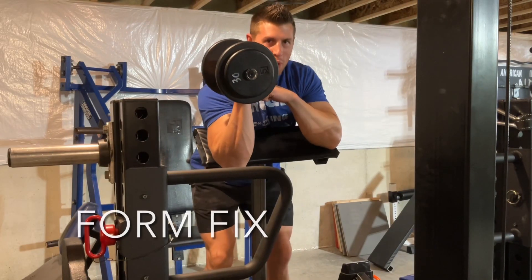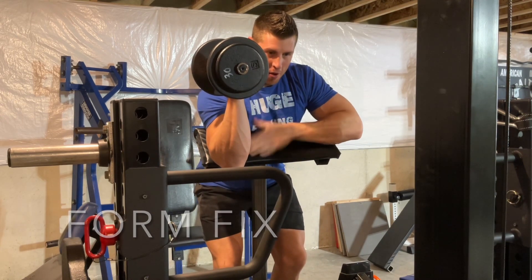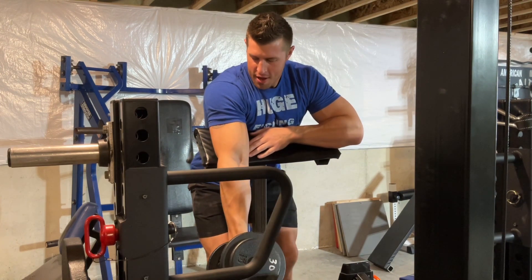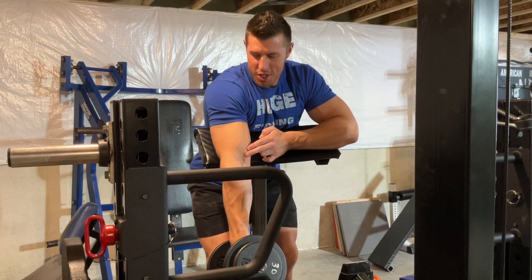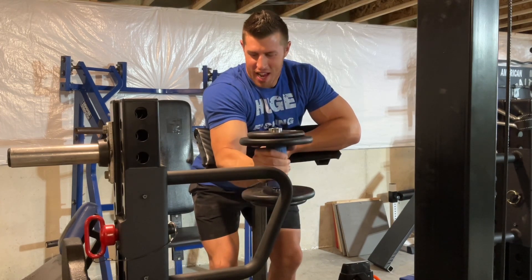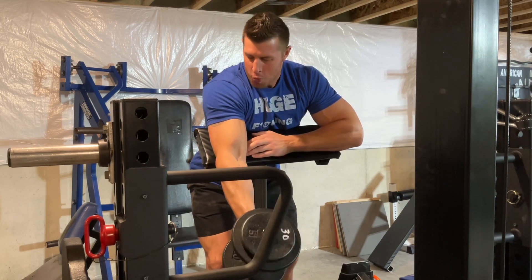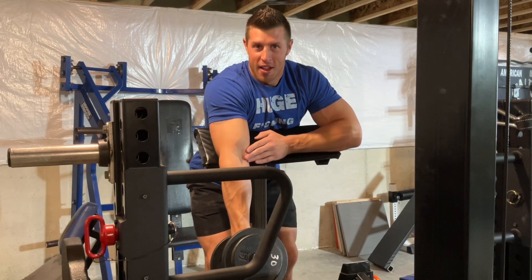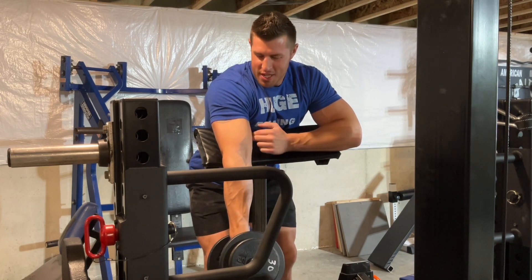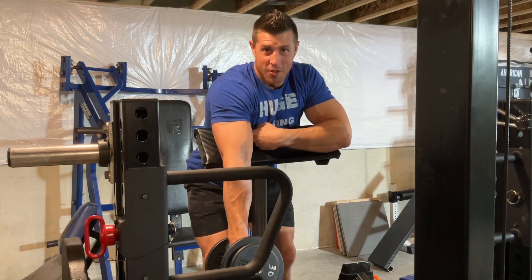When it comes to doing preacher hammer curls, here's what we want to see: the back of our tricep firmly planted on the preacher pad. We're going to come all the way down until our bicep has fully stretched — no half contraction. We're coming all the way down until our bicep is fully stretched. Easy way to tell — if I can flex my tricep at the bottom, I know my bicep is fully stretched.